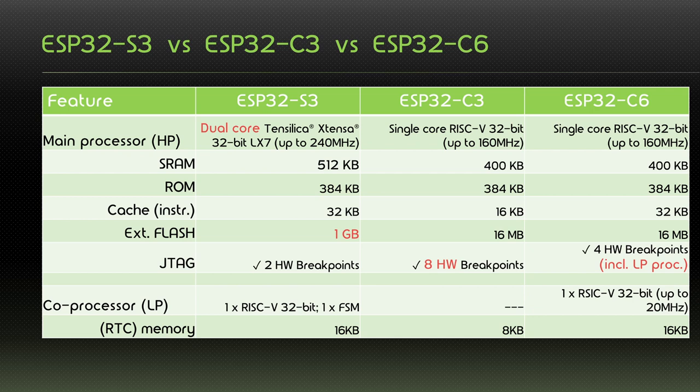Looking at the main processor, clearly the S3 outperforms the C3 and C6 with its dual-core Xtensa architecture. The C3 and C6 are both based on a RISC-V single-core architecture. Comparing the core mark per core, the S3 is actually quite comparable. SRAM and ROM are also quite comparable on all three. Only the C3 has half the instruction cache of the S3 and C6.